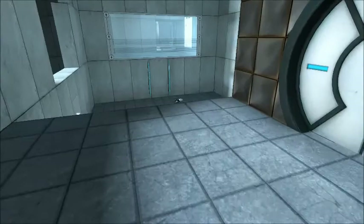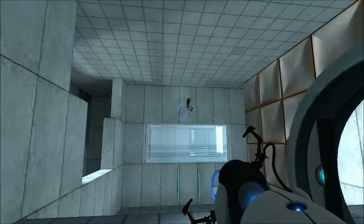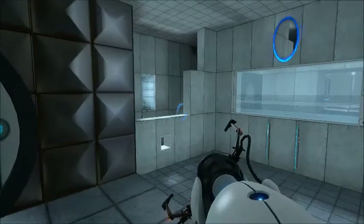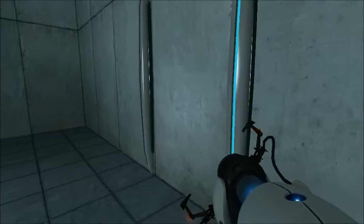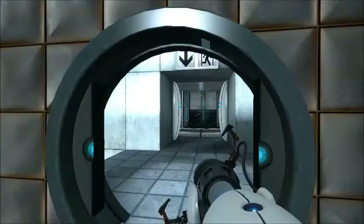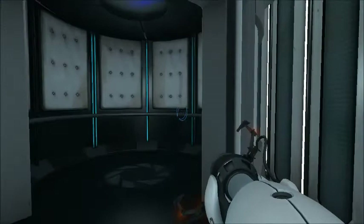Very good. You are now in possession of the Aperture Science handheld portal device. With it, you can create your own portals. These intradimensional gates have proven to be completely safe. The device, however, has not. Do not touch the operational end of the device. Do not look directly at the operational end of the device. Do not submerge the device in liquid, even partially. Most importantly, under no circumstances should you move quickly.